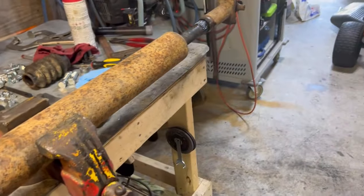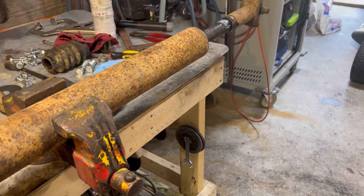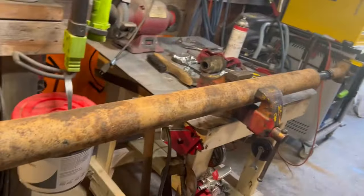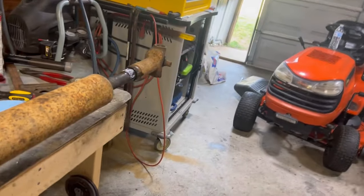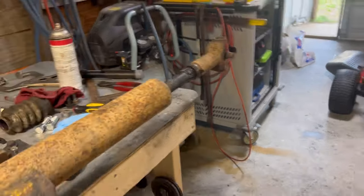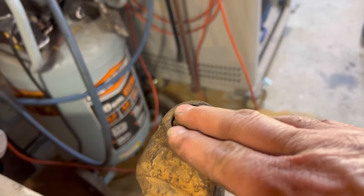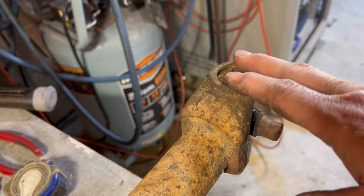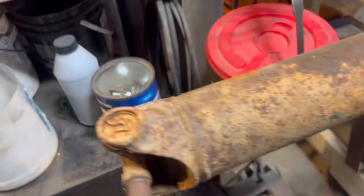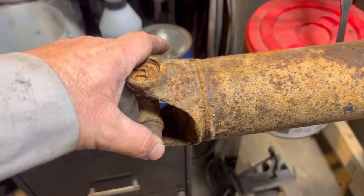I'm fixing to clean it up, paint it, and see what I've got tomorrow. I'm going to put new fluid in the transfer case and new fluid in the transmission. I may go ahead and try to tackle putting a new joint in it — I have a new joint for this side — and I also have the big joint for the other end, but obviously it won't fit.